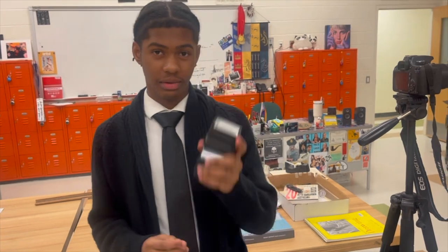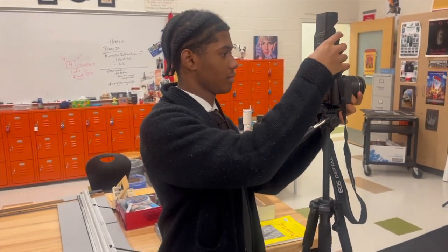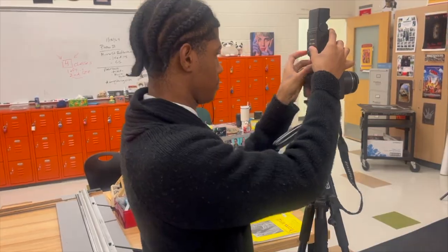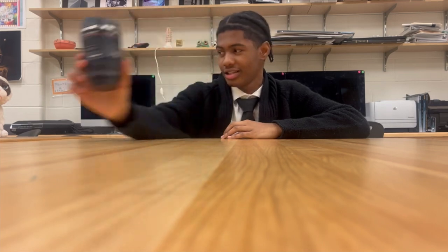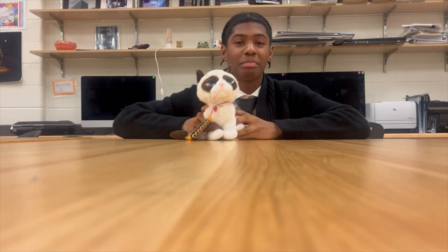I'm going to attach it to my camera. Now, second to last thing I would need is props. The first thing I have is a book. The second thing I have is a mug in the shape of a lens. The last thing I have is a cat plushie.